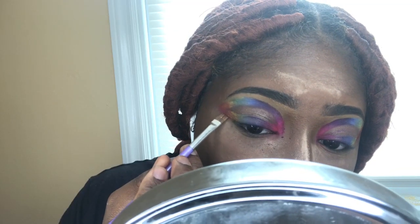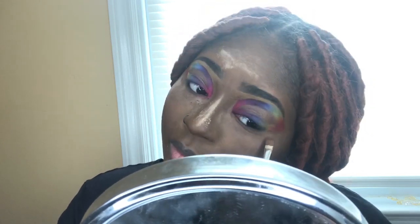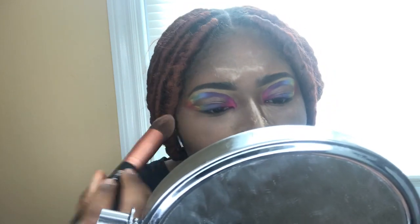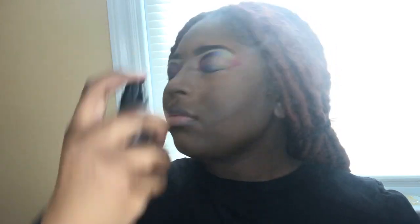After all that, all I need to do is clean up. I might have to go over my eyelids one more time but the top did put on a nice one.